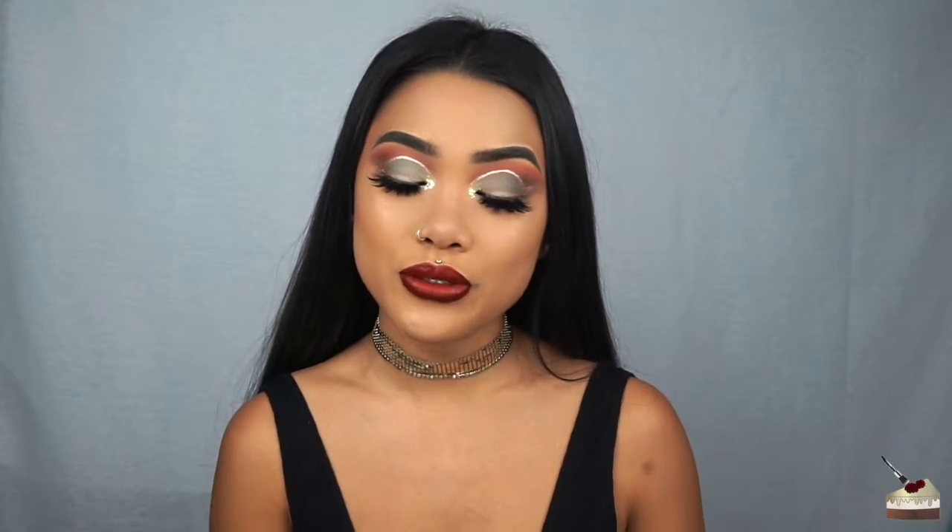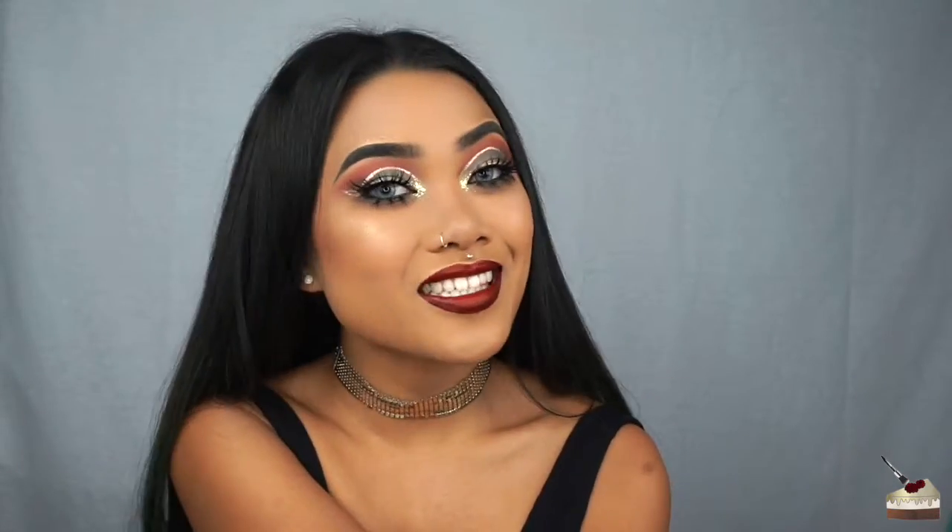Hi, it's KekupKristin! Welcome back to my channel. I'm back with another eyeshadow tutorial that gives off really Christmassy vibes. So if you want to see how to get this look, then just keep watching.